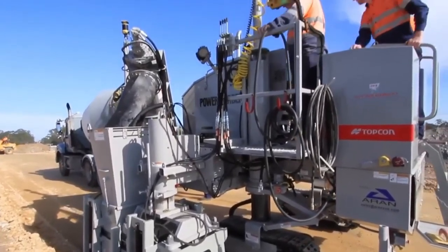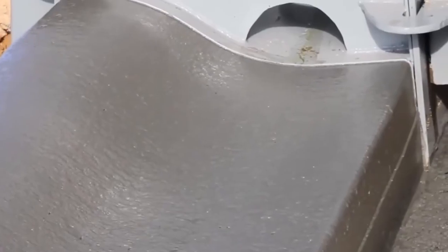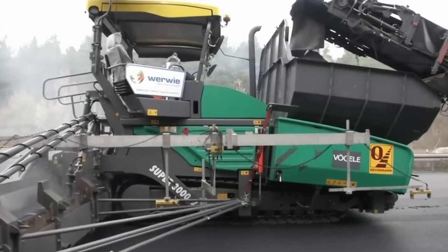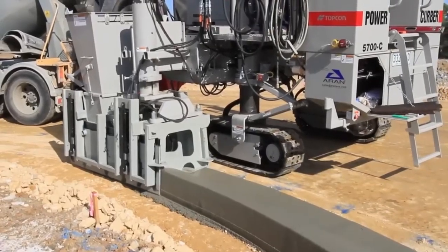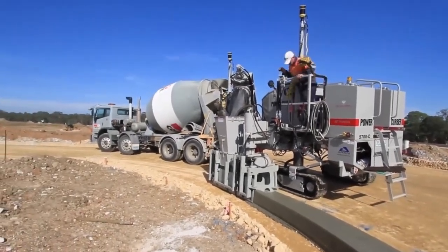Versatility and power are the name of the game. Compared to the old model, the 5700D steps up the performance and flexibility game by leaps and bounds. It's not just a paver — it's a magician with concrete. Whether you're carving curbs or sidewalks, this machine delivers.